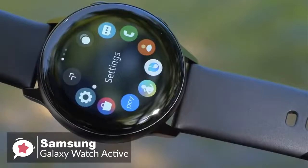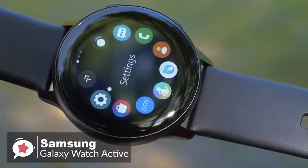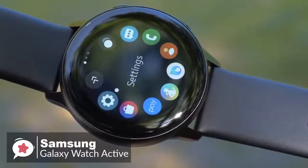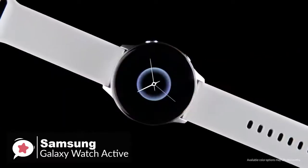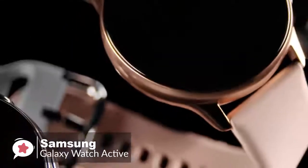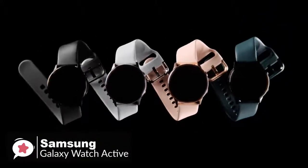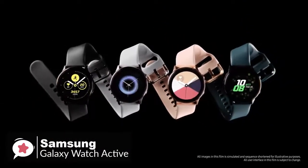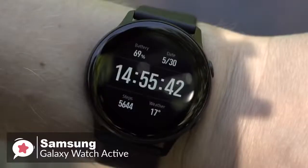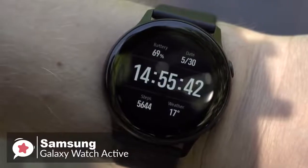Design-wise, the Galaxy Watch Active is made with military-grade protection and a protective Gorilla Glass coating that prevents scratching. It's thin at just 10.8mm thick and weighs in at a lightweight 25 grams, plus comes in lots of colors and interchangeable bands. Samsung makes great smartwatch displays, and the Watch Active is no exception. The 1.1-inch 360x360 AMOLED display is an absolute beauty.